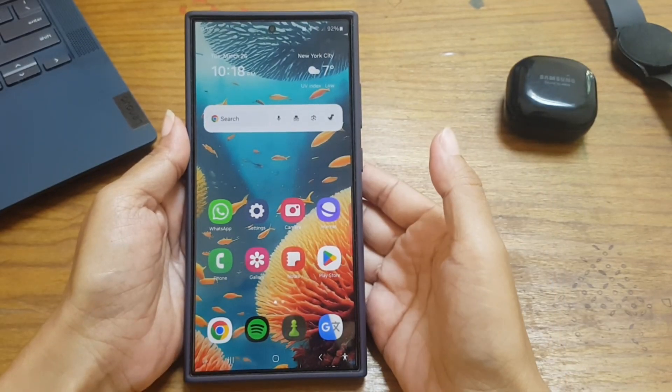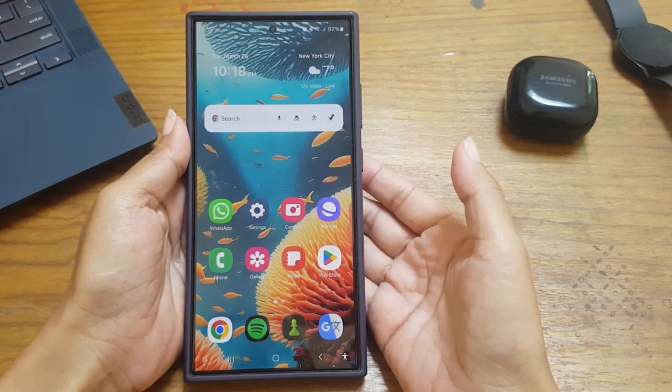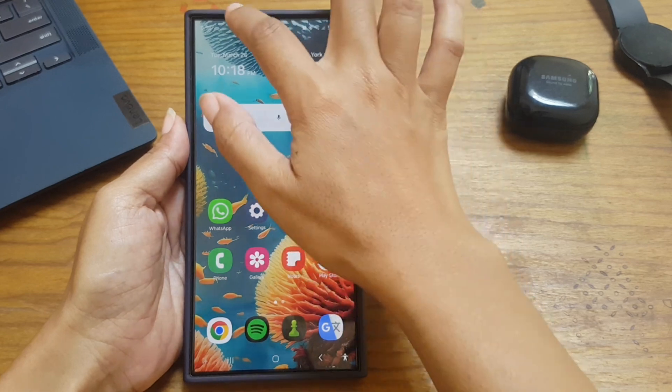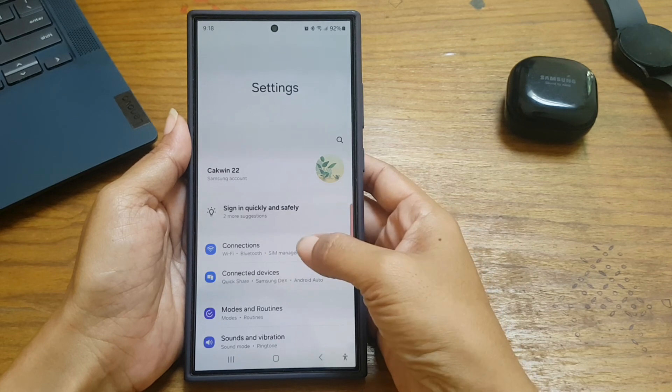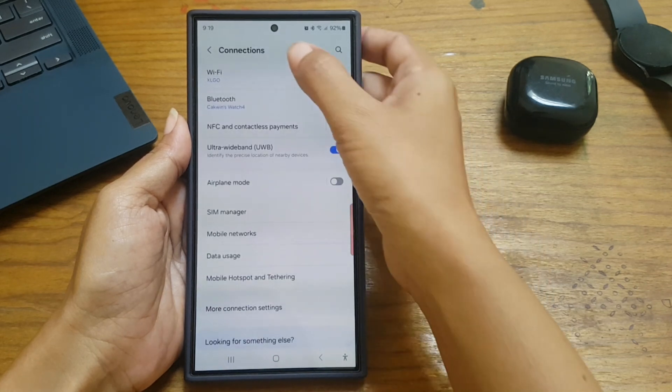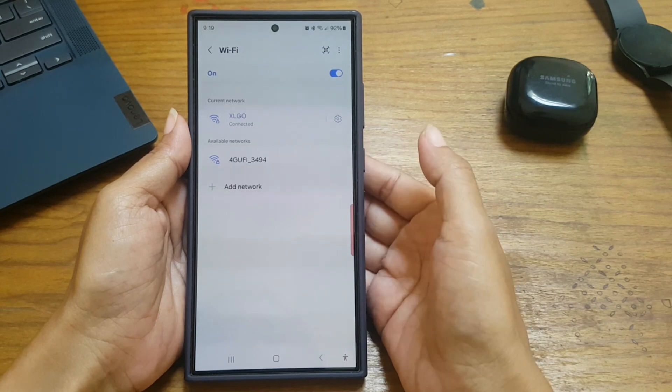To forget a saved Wi-Fi network on Samsung Galaxy S24 Ultra, swipe down from the top of the screen, then tap the Settings icon, then Connections, then Wi-Fi, and then the More icon or three vertical dot icon.